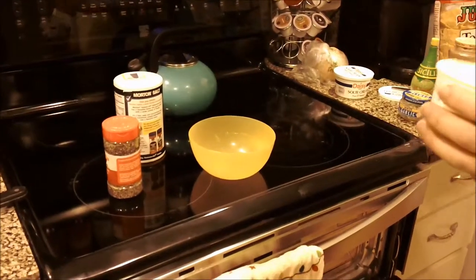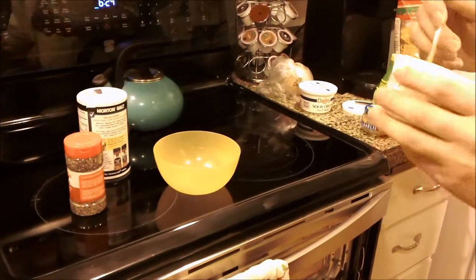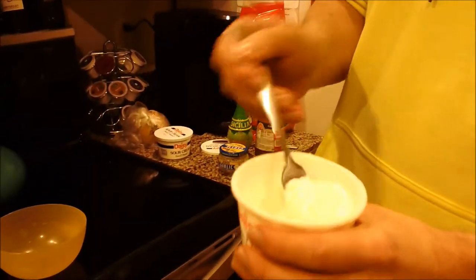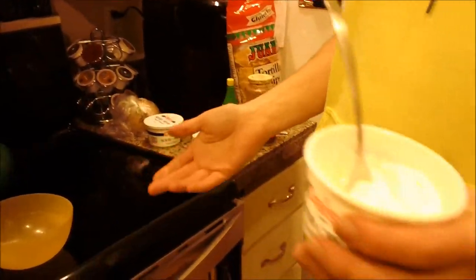Get your ass some sour cream. If it's chunky, it's either really fucking nasty — don't use it if you want to avoid getting really sick. This, as you can see, is not chunky because we don't let shit sit in the fridge forever.